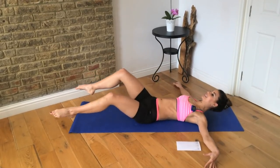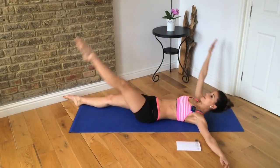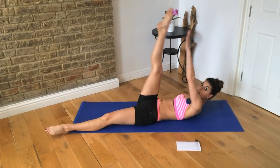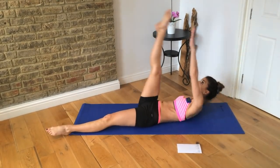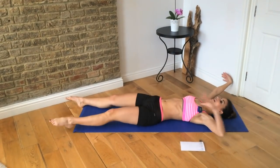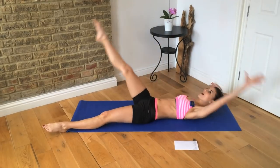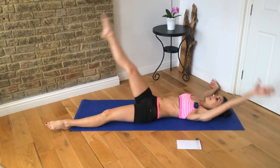Next we have X sit-ups. We're going to take our hand to our opposite foot and then lower it down, so you're in a giant X position. Up and down, then up and down. It's a nice twist — you're taking the opposite rib to the hip as you do the sit-up. Exhale up, inhale down.